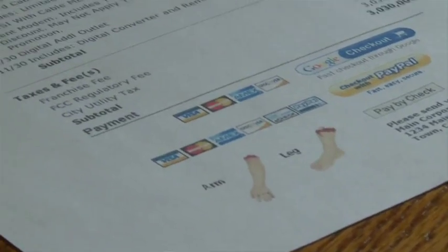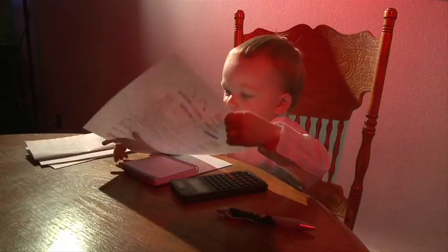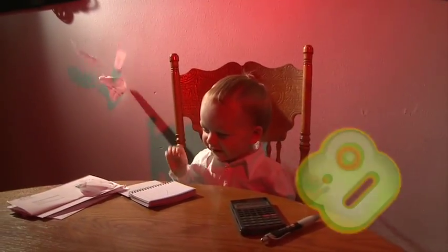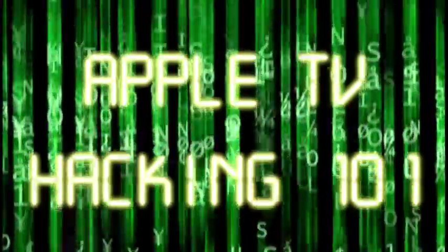Is your cable TV company asking too much from you? Free yourself from the cable bill. Use Poxy. Hello, this is Pox.